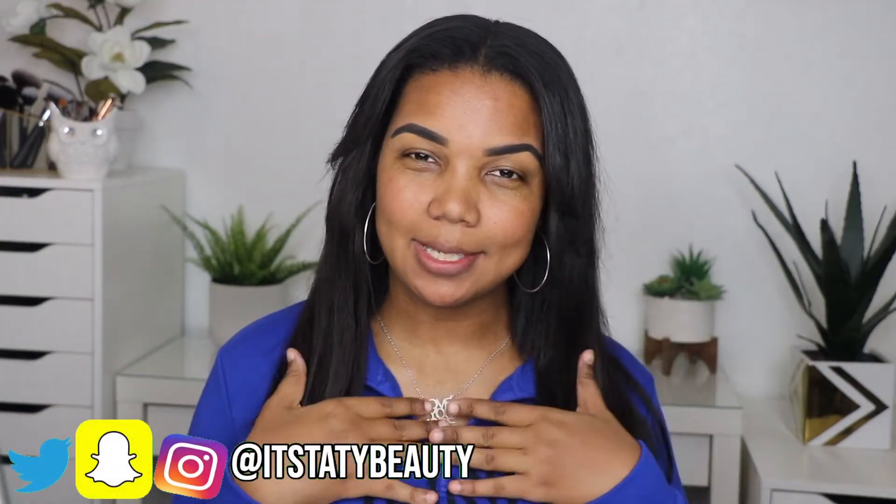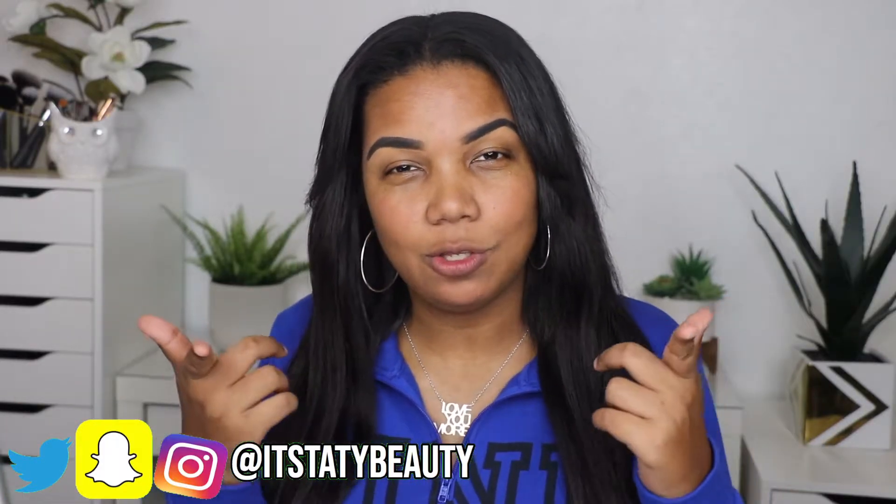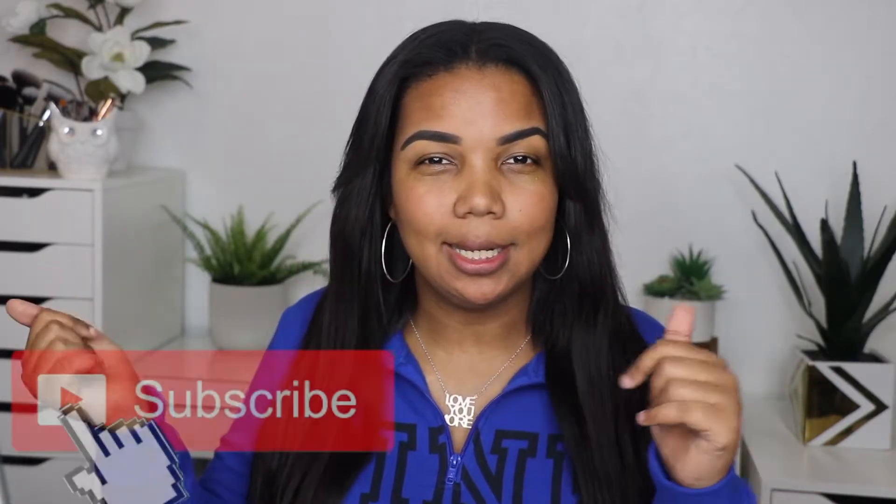Hi my beauties, welcome back to my channel, and if you are new, hi my name is Tati, welcome to Tati Beauty. Hope you guys like what you see, and if you do and you want to be part of the Tati Beauty Squad, all you have to do is click the subscribe button and don't forget to turn on that notification bell so you guys can be notified when I post a new video.